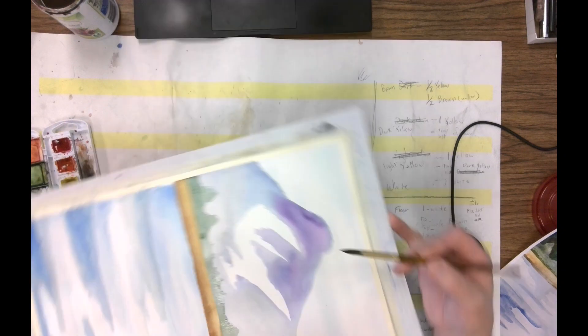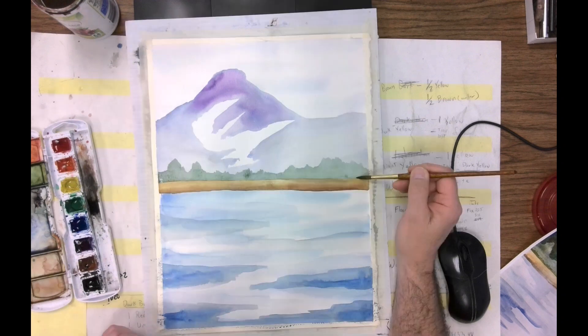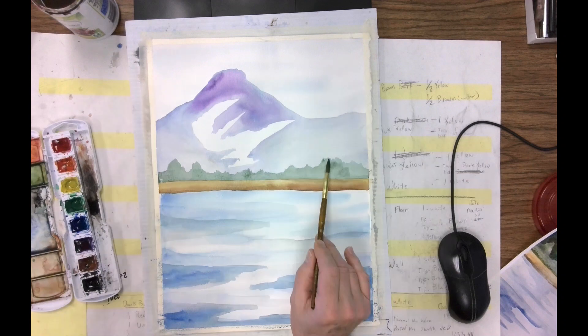That's the green area. That's about as far as I was going to go with this for my work today. I'm just dabbing a little bit more stuff in here to give it a little more value.